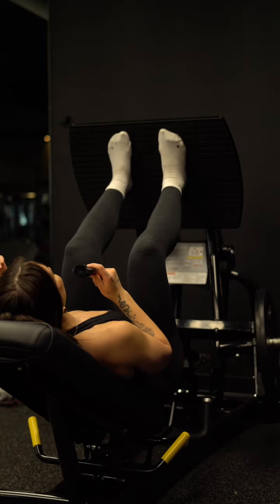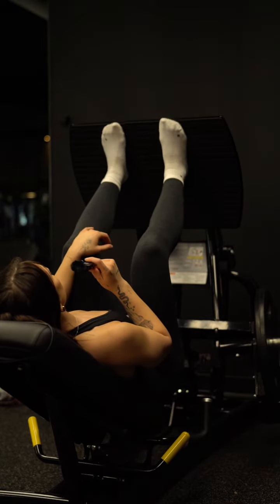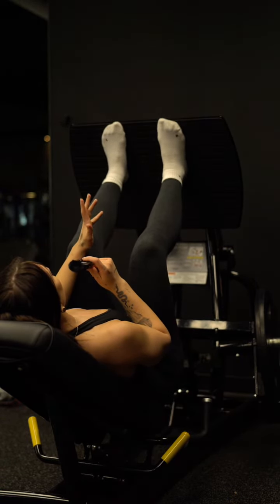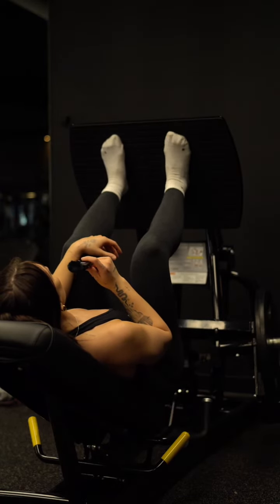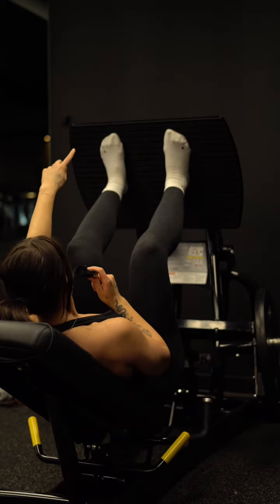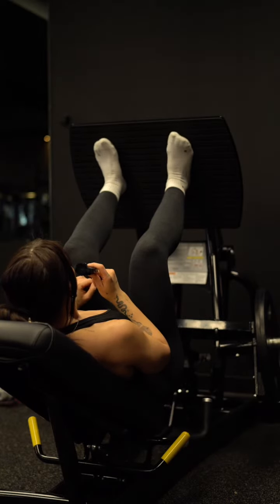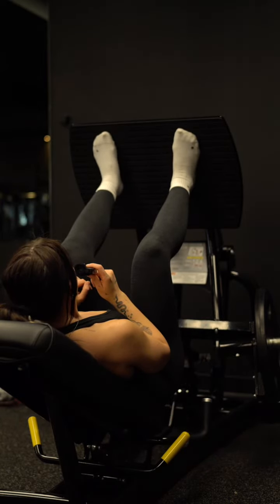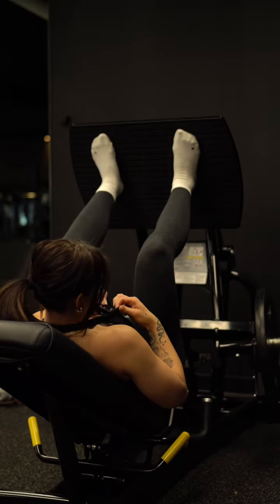Then we want a higher stance. This is going to be a little different for everybody based on your mobility. Some people are going to have their feet all the way up here, maybe even a little bit higher. For me personally, on this particular squat press machine, I come down to the second raise line right here with my big toe, and that gives me a good point for mobility. So feet about shoulder width, toes slightly turned out.